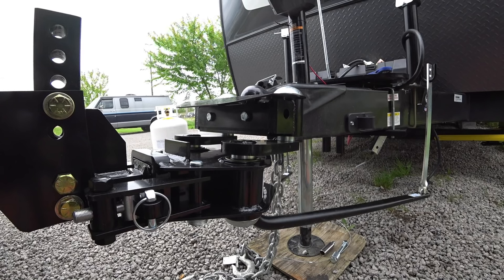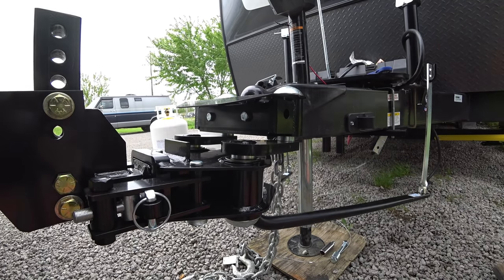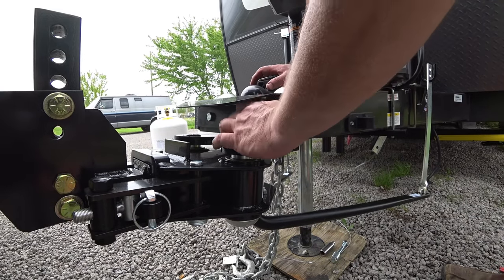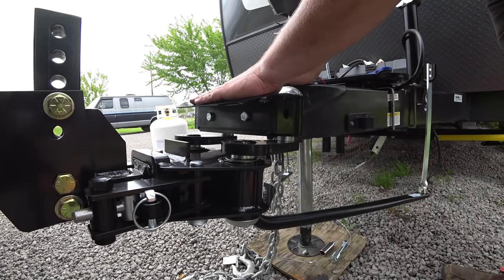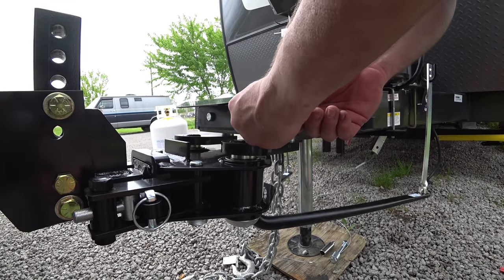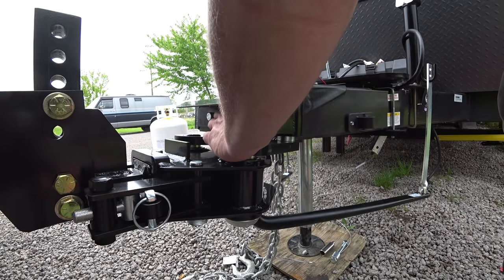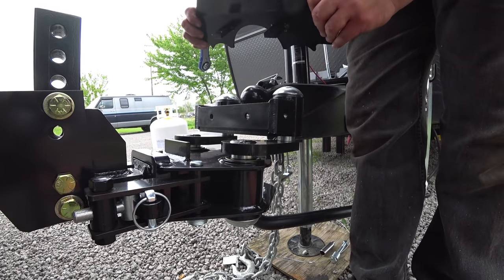We're almost there folks. I've got storms moving in and I'm going to have to try to hurry, but I'll be very thorough. We're going to remove the hitch cover — there are a couple of bolts right here that will just come loose. Once you get them loose they'll come out the rest of the way with your fingers. The hitch cover comes off, and then at this point we're going to get the yoke, line that up, and mount it to the assembly. This is what connects the hitch head, the working portion, to the frame of the RV to keep the sway away.